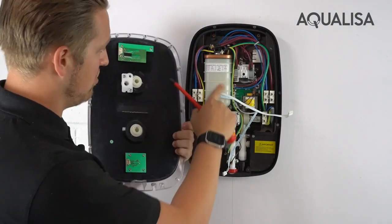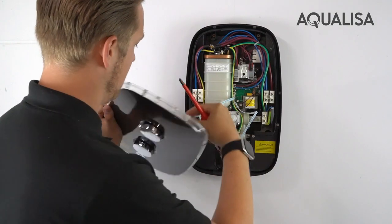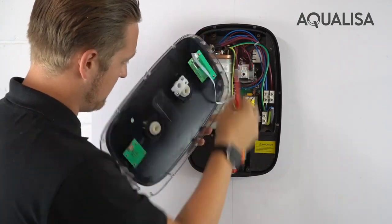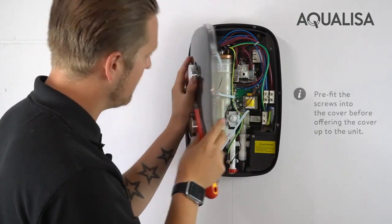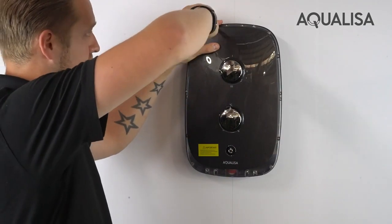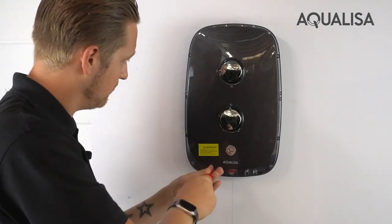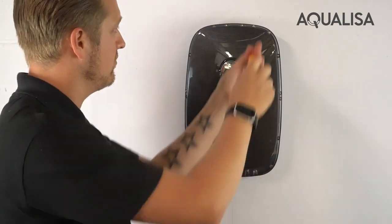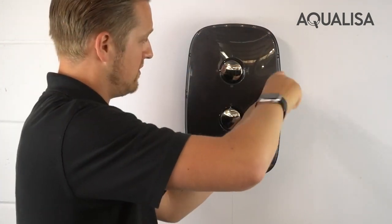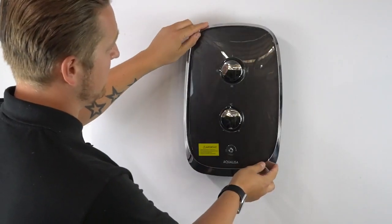When refitting the cover, just make sure that your control knob lines up with the spindle, then gently connect up the electrical connections to the cover. The cover will then sit back in place, and finally fit your magnetic coloured trim.